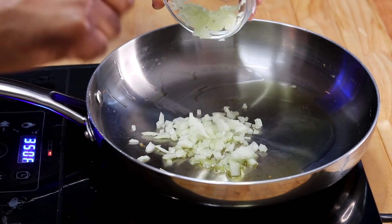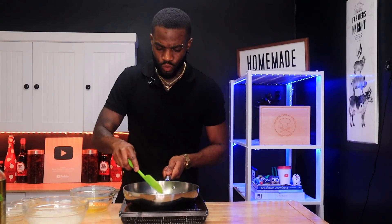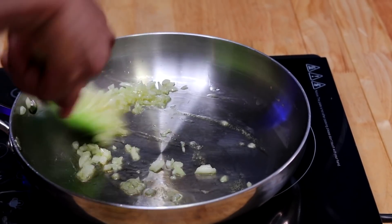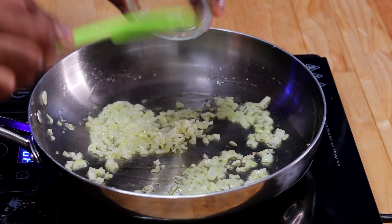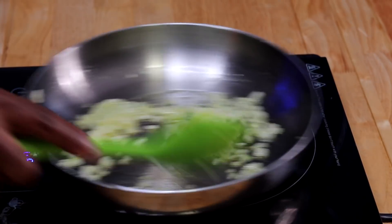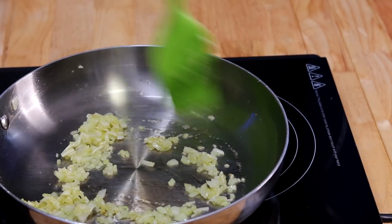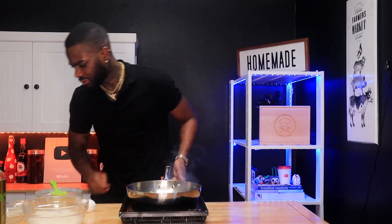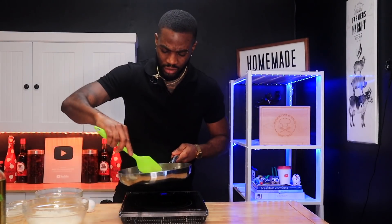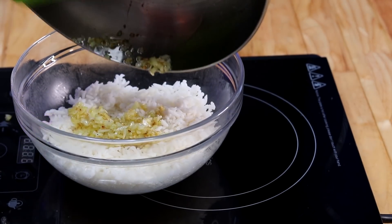We're going to hit the pan with a little bit of oil, then add our onion and sauté for about a minute and a half to two minutes to get a little bit of flavor in them. Then we add our garlic — garlic goes in last because we don't want to burn it. Give it another minute, so about two and a half to three minutes total. Then a touch of black pepper and a touch of salt — not even a quarter teaspoon — and we're done.